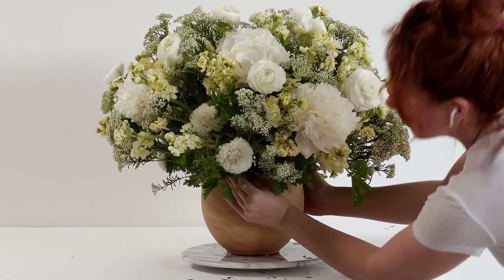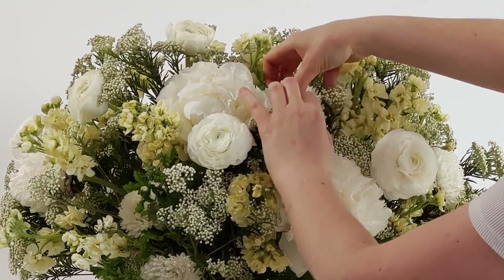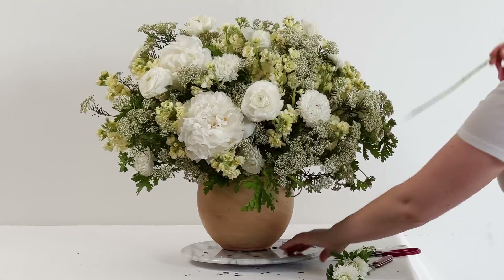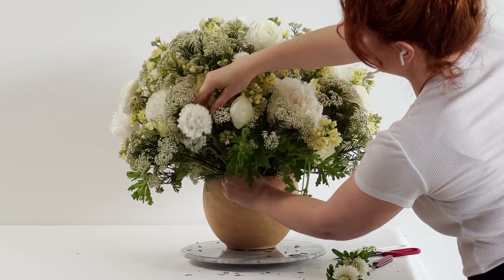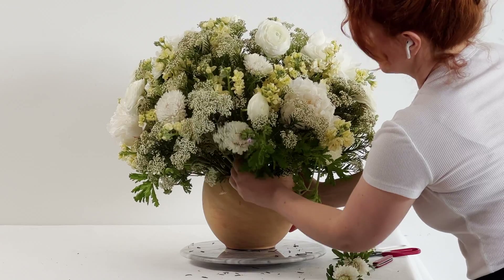This is a stunning Matsumoto Aster, and what I did was take off the individual laterals. Usually these flowers have long enough laterals for a medium to large size arrangement so you can take them off and use them as individual flowers.